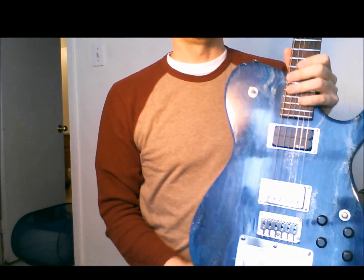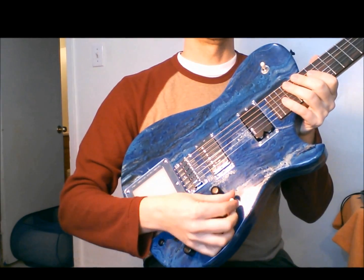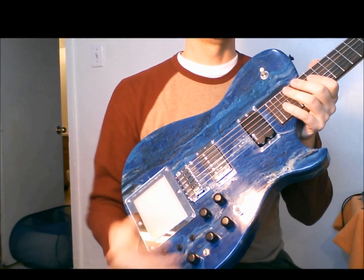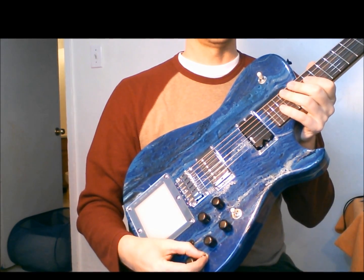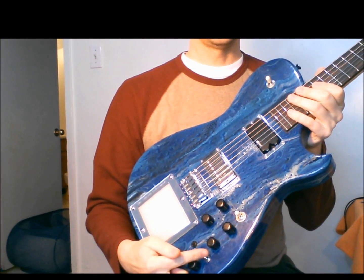Kill switch up the top, pickup selector, volume, tone. Comp and stab for the built-in Puzz Factory. This is on and off — true bypass on and off.